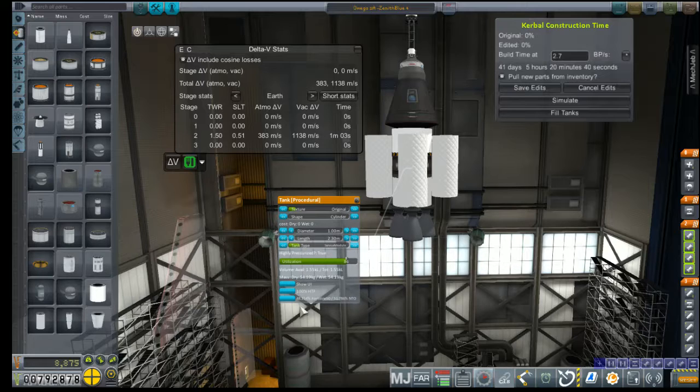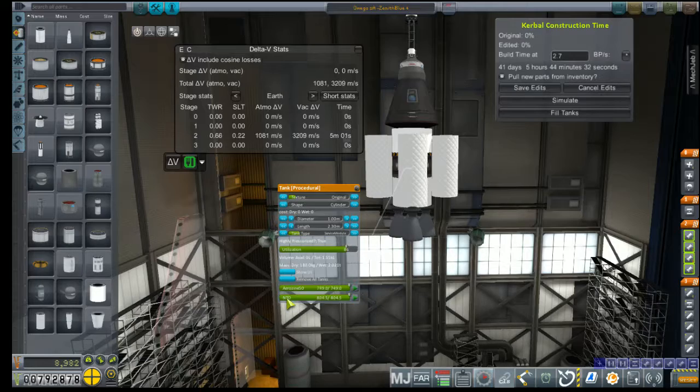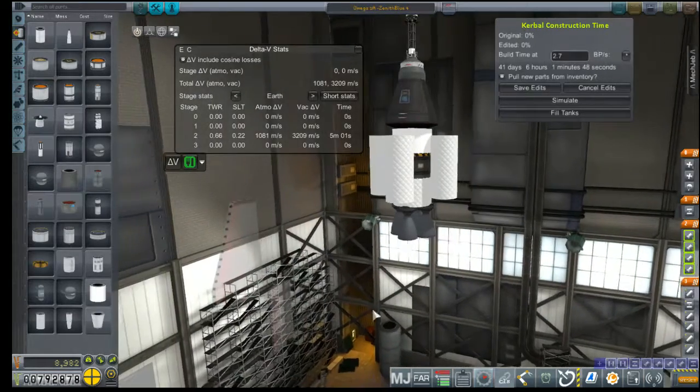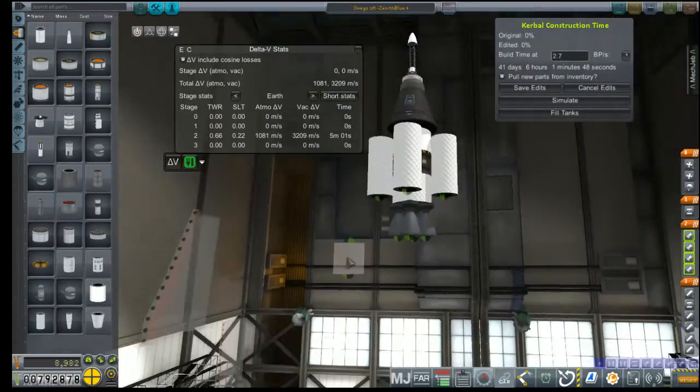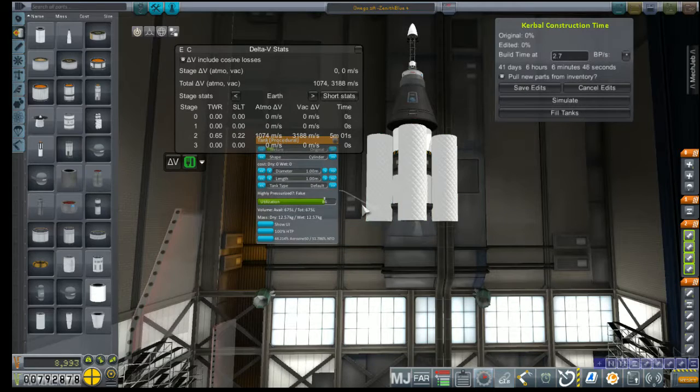That's about what we want. Highly pressurized — Aerazine 50 at nitrogen tetroxide — and we're reading 3,200 meters per second delta-V. We're doing great, and we're not even anywhere close to done yet.